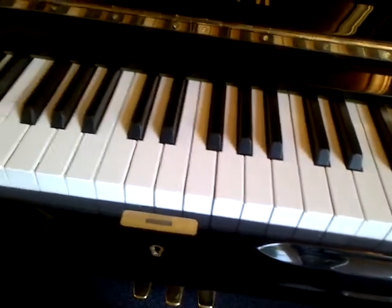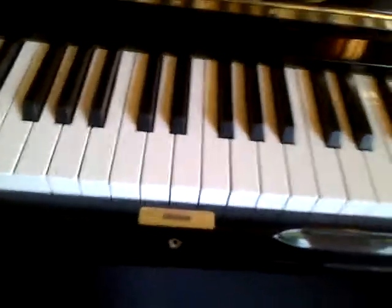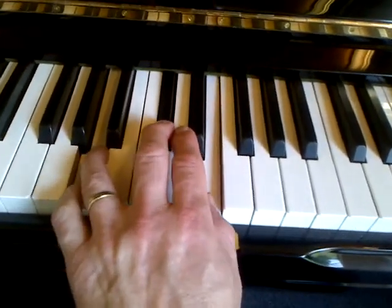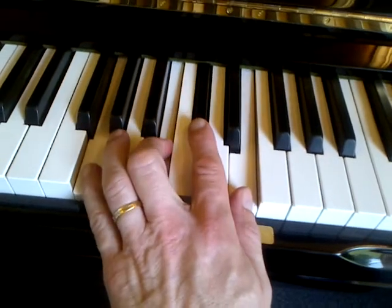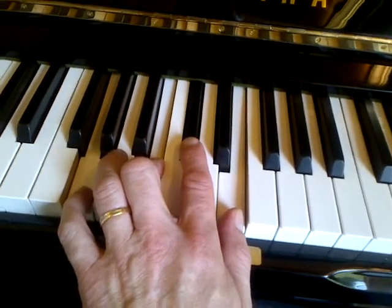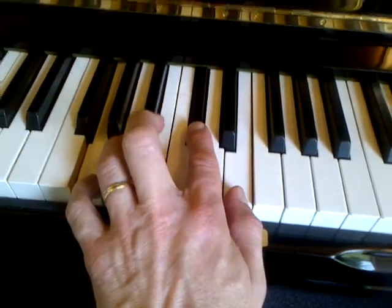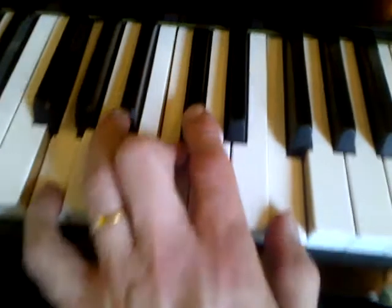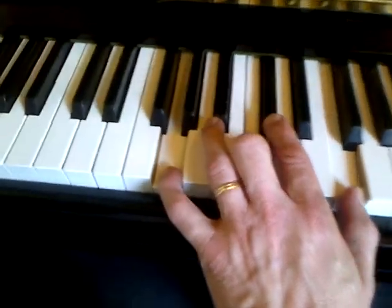We've got D minor and G minor covered. Two more chords to go. For the A7 chord with a sharpened ninth and sharpened fifth: we find the A major triad, and since it's an A7 chord the seventh is down two steps below the root and the ninth is two steps above it. This is our basic A7 chord voiced seven-nine-three-five. Now we sharpen the nine and sharpen the five - the nine gets moved up one step and the five gets moved up one step as well.